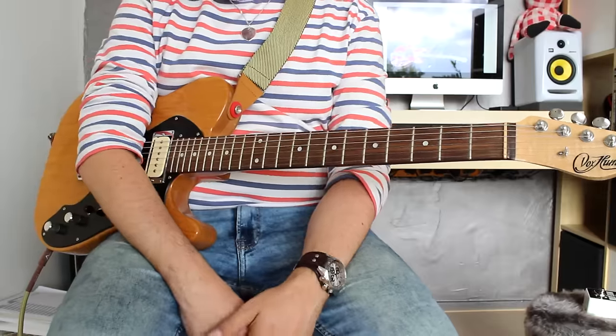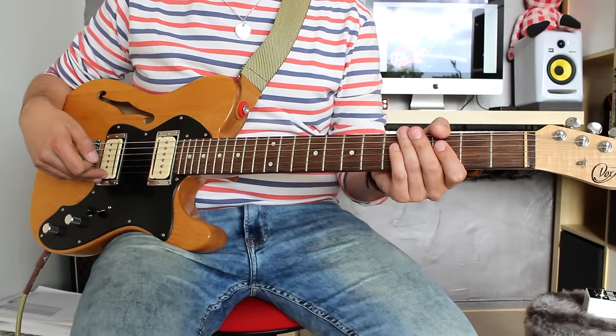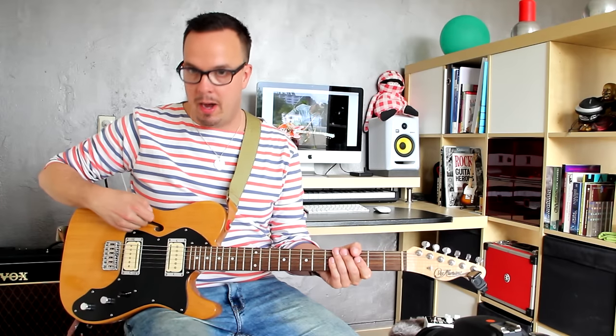I'm playing a Vox Humana mod Tully Thinline with Seymour Duncan P-Rails pickups. I've selected the bridge pickup in P90 mode. Gary Clark Jr. plays an Epiphone Riviera, which also has P90 pickups and is also a semi-hollow platform.